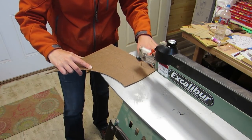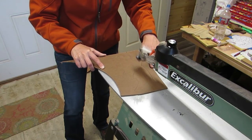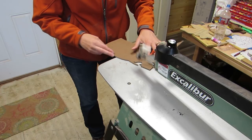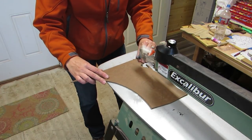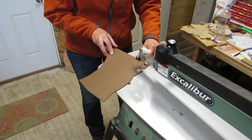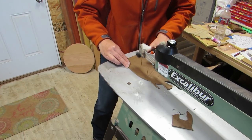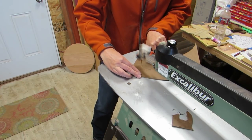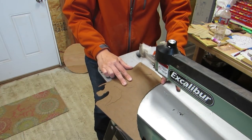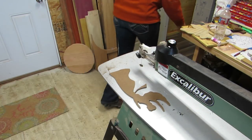I should have waited to cut out this backer, but what I did was I took the paper pattern and some carbon paper and traced the outline of the pattern, and I cut the backer with hardboard. It ended up not fitting, because everything gets a little bit tweaked as you're working on the project. So what I did to make a second backer was I just took my project, the angel, and the pieces I had tack glued together, put them on to the backer and traced around them. That worked much better.